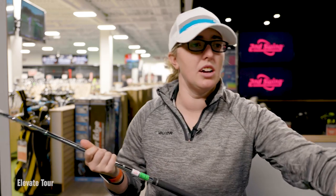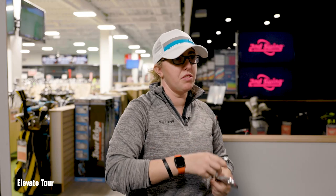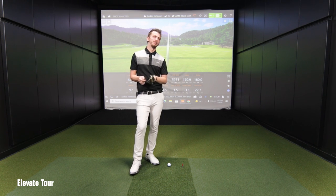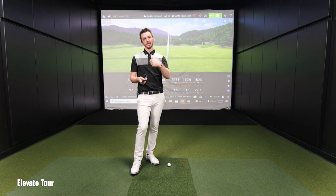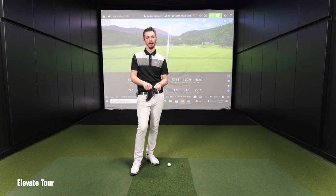Elevate Tour is next. How did that Dynamic Gold feel? It was a little bit different than the AMT — weight-wise, I could feel more of it. It felt a little boardy or stiff down at the tip section, which I think has to do with that S400 tip. So it'll be interesting to go into something slightly softer in the tip with this Elevate and see what's going on.